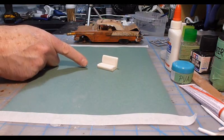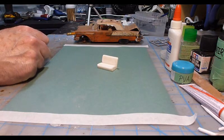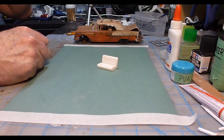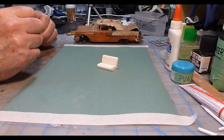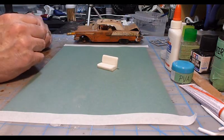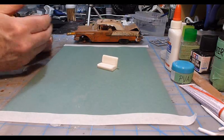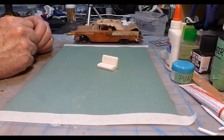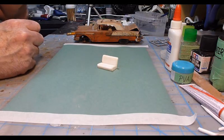The first thing you're going to need is obviously a seat, an interior piece, whatever you're going to weather and make look old. This is basically going to be applicable to any type of fabric at all — a canvas top, a cover over the roof of an old military truck, seats like we're going to do now, or anything else made out of cloth.